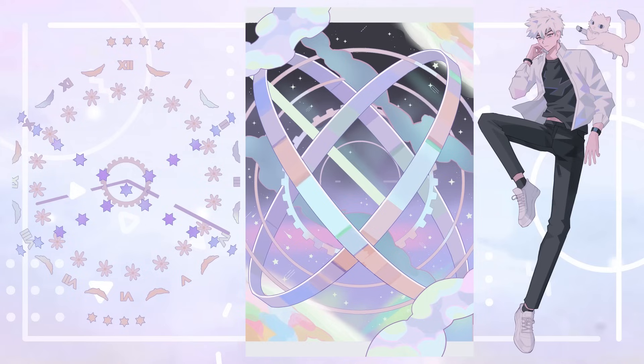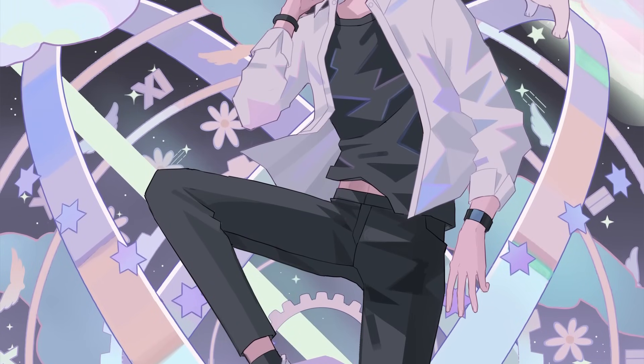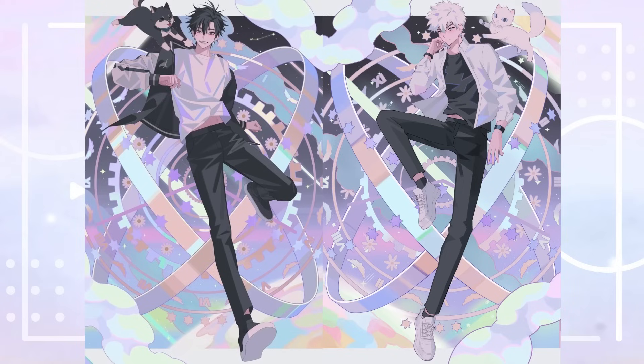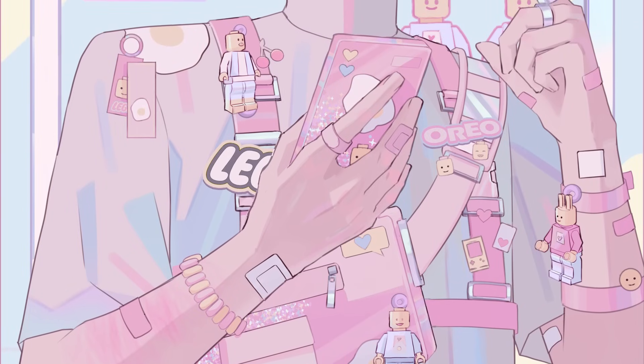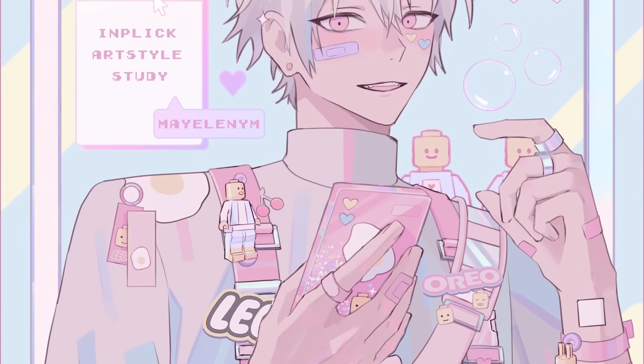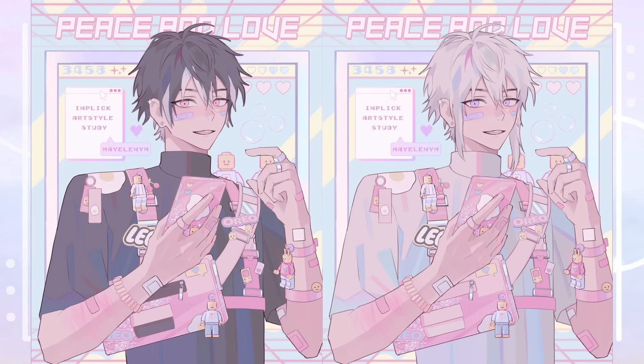Here are the main things I learned from this style study. For backgrounds, it would be best to have elements already prepared — like time gears, stars, and so on — to import into illustration files. You can also use your drawing program's features for creating patterns; Inplik uses Clip Studio Paint, which has pattern brushes and a big image and material library. Next, you can get away with using many different colors when they're all in a similar pastel or neon tone — combining them with black and white unifies them. I also noticed how much I like pink, purpley, and bluish colors. The final takeaway: it's good to take inspiration from different aesthetics like Vaporwave or Kidcore to add accessories — you can pick an aesthetic you like to make the art look more interesting.